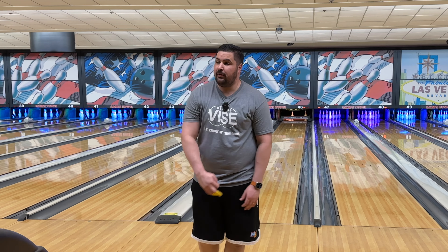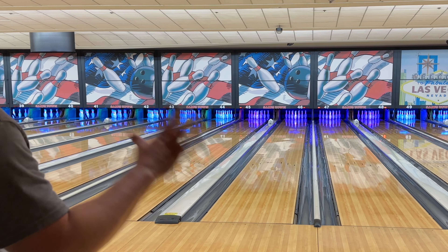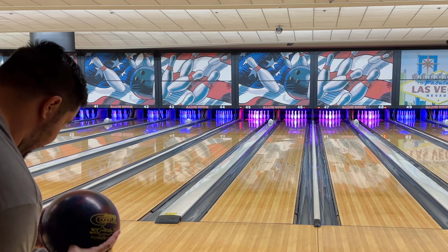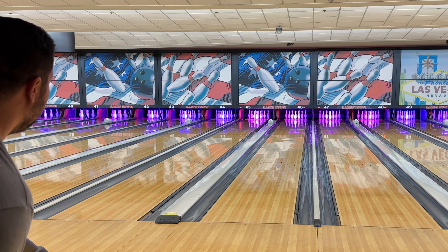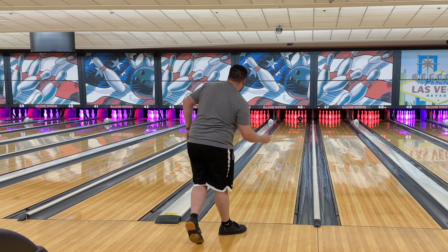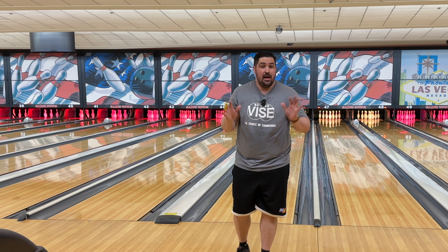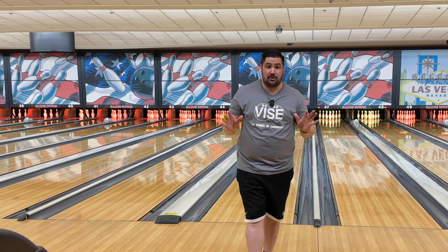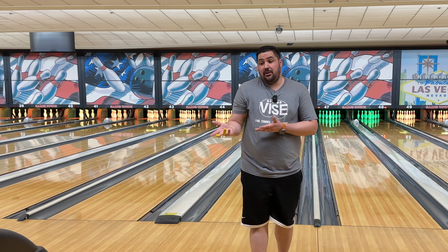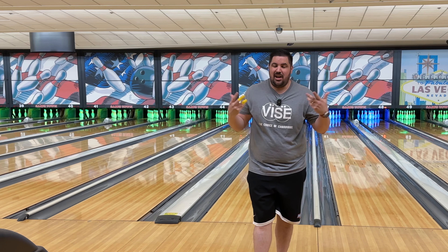I thought I threw that pretty good, maybe a little fast. I'm struggling right now. This is one of those bowling balls where it doesn't suck — it just doesn't match my game. I imagine if I were a lefty who loved playing fast and near the friction, I would love this ball. But the reality is I'm a righty who likes to play in and kind of spins the ball. I don't believe there's any such thing as a bad bowling ball, just bowling balls that don't match your game. For me and my style, it's not one I think I'm going to love.